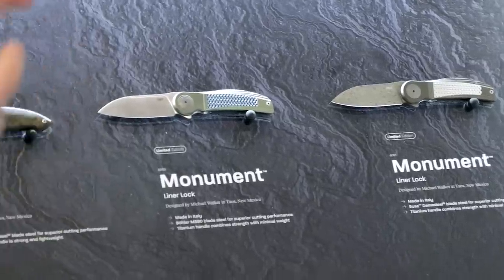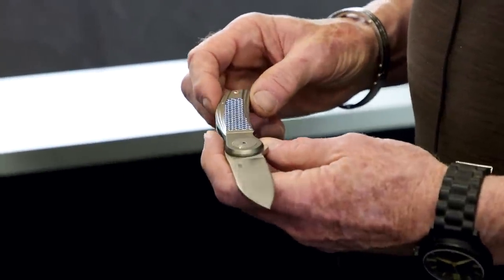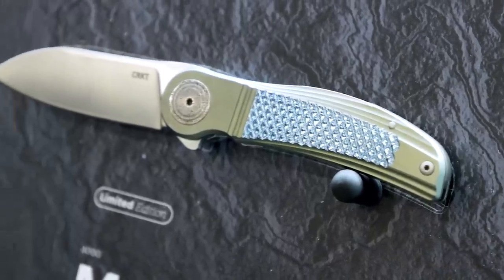We've got the man here himself, so I would love if you would kind of tell us what's special about these designs. It's so cool to see you back with CRKT doing something new, and you've got insight and details on this that I have no idea how to approach. Why these? What makes these great? Well, let's start with the Monument, I guess. This is one of the few knives — most of my pieces are one-off. I make one, I move on to the next one.